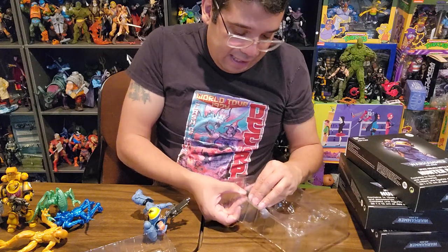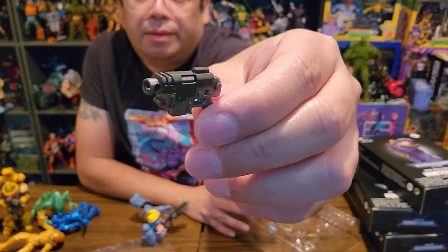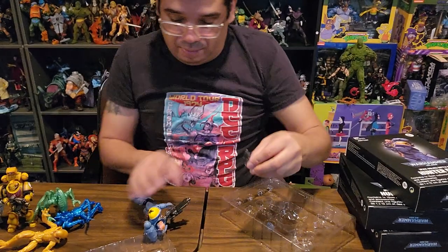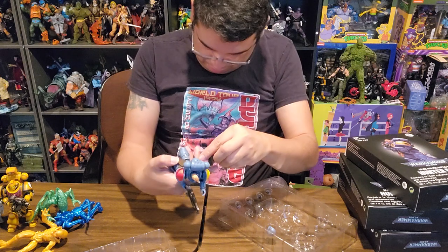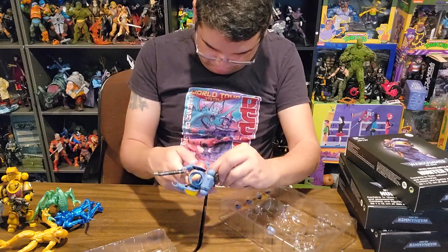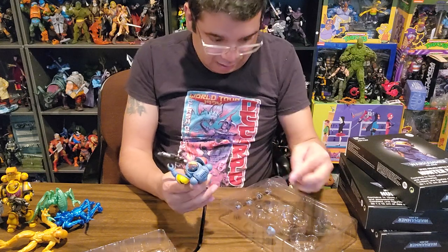Looks like he has a bolt pistol — not too bad. And this probably can be holstered. Maybe not — just looks like he has a holster but it doesn't necessarily go in it, which is kind of weird.